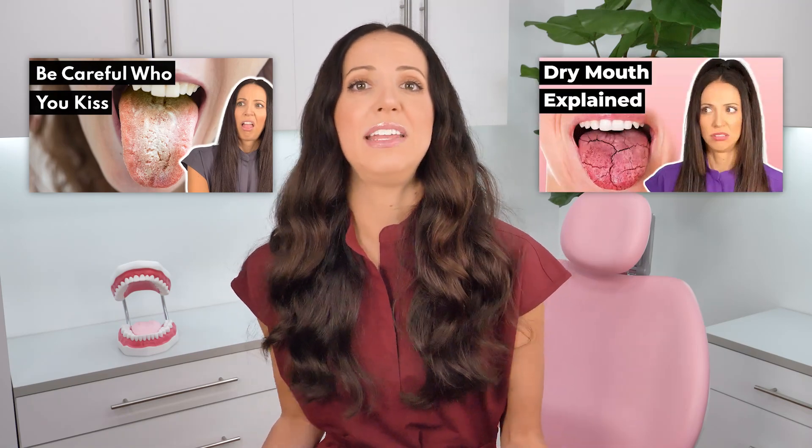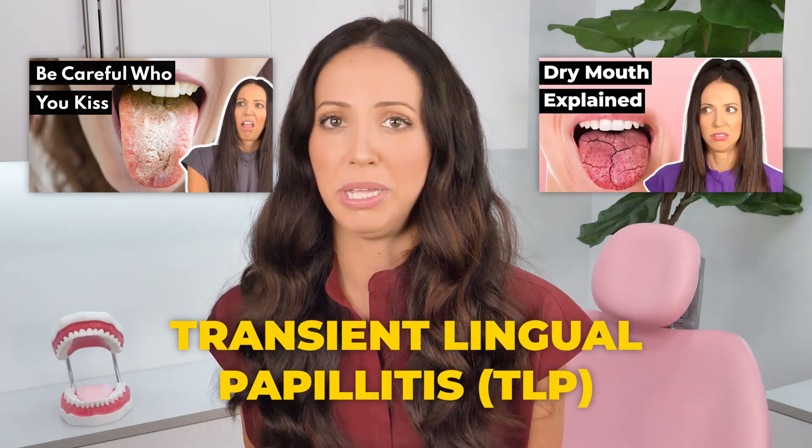And lastly, sometimes infections like thrush, dry mouth, and even something called transient lingual papillitis — TLP — can be the cause of swollen tongue bumps around your taste buds.